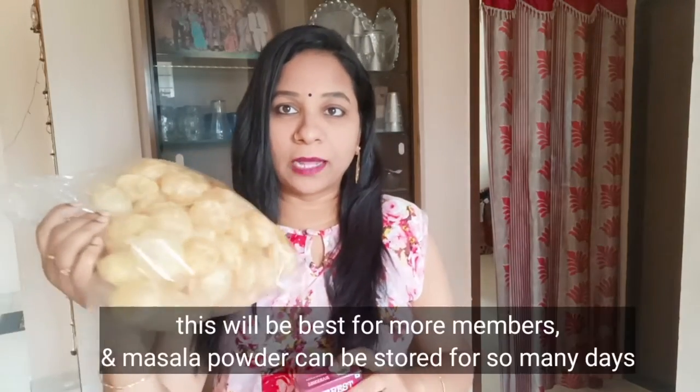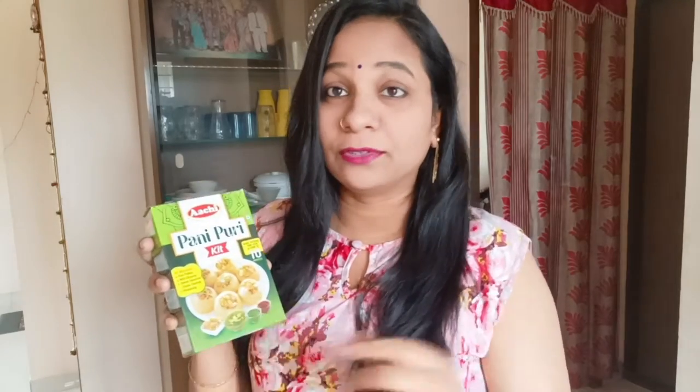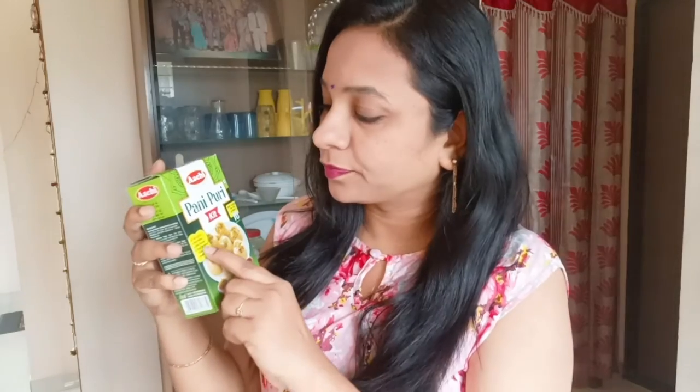I am doing Pani Puri. I prefer this Pani Puri packet and this Pani Puri masala. You can see the Pani Puri is full of potatoes.